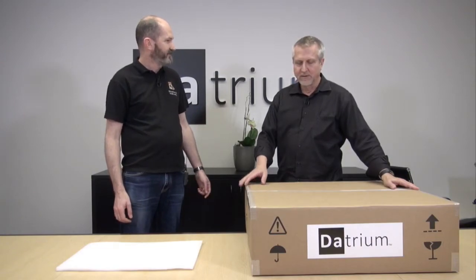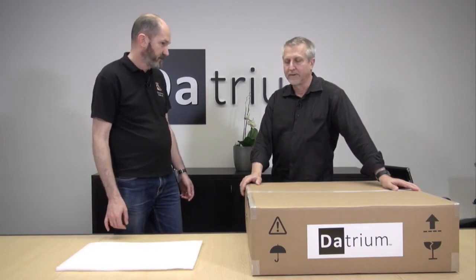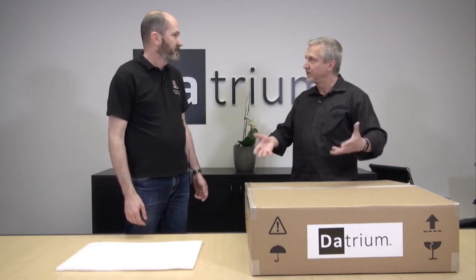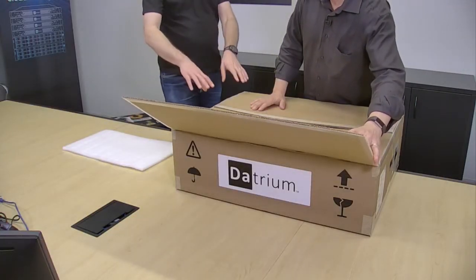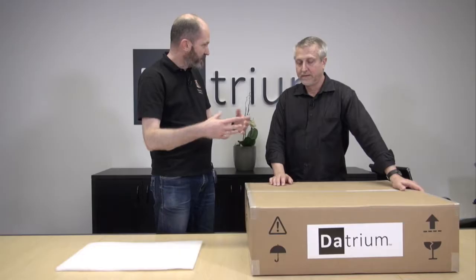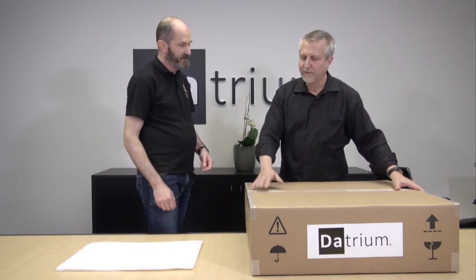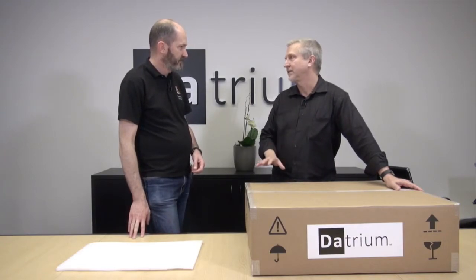So what's in the box? In this box we have one of our data nodes. This is a D12X4B that we're going to unbox today and put into service. The really important thing is this is the only piece of hardware that has to be Datrium. This forms the foundation — the heart of a DVX. This is our hardware product. It basically is the first thing that has to go in.